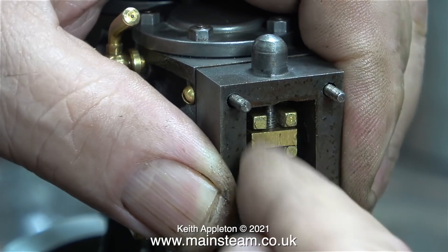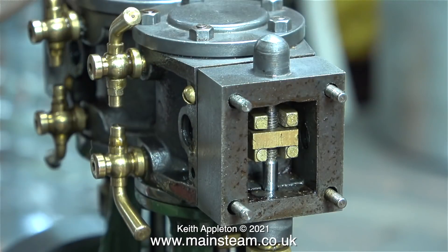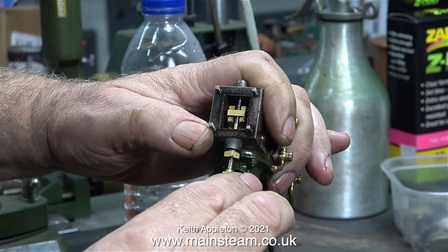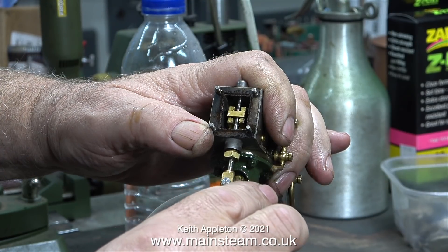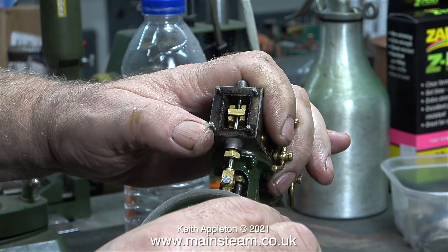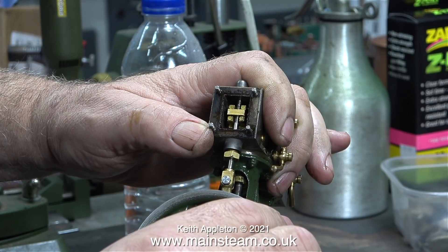Here I'm refitting the valve the right way round. What I've done is machined a tiny bit off each end of the valve, so now it should be the right size. I don't have a drawing for this engine - I just measured the ports and ground a little bit off the valve to make the slide valve the correct size, so that it admits and exhausts the steam at exactly the right point as it passes over the steam ports.